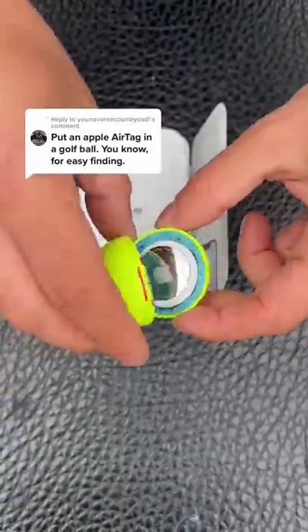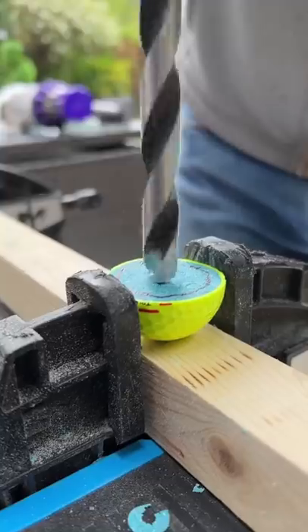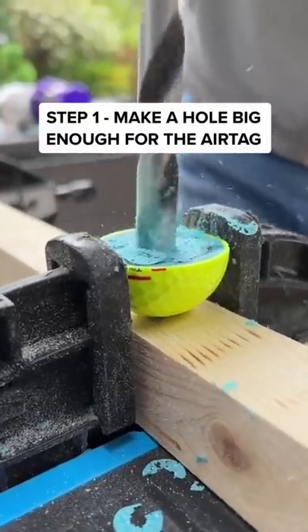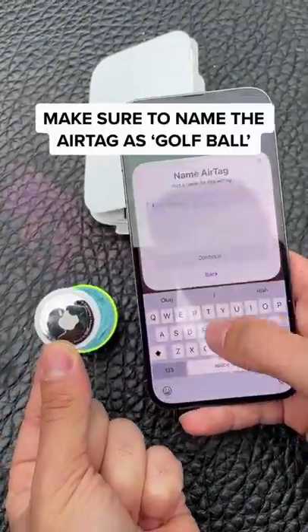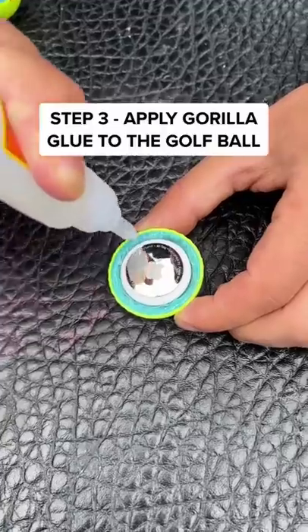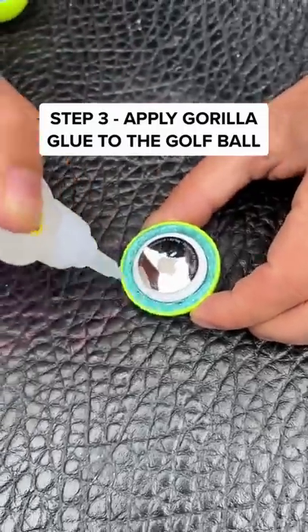Put an Apple AirTag in a golf ball. First I need to make a hole big enough for the AirTag to go inside. Now I can connect the AirTag to the golf ball and give it a name. Once it's set up I apply Gorilla Glue to the golf ball and stick together both halves.